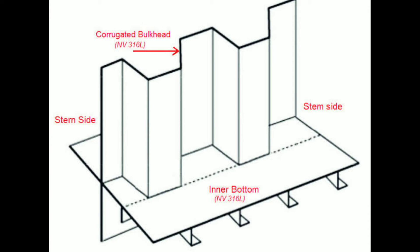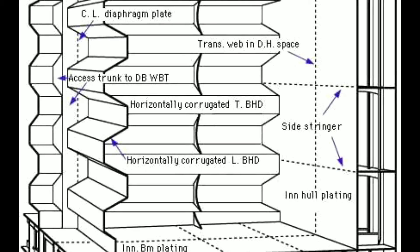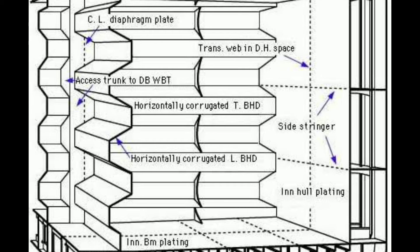The edges of the corrugated bulkhead which are joined to the shell plating may have a stiffened flat plate. On high bulkheads with vertical corrugation, diaphragm plates are fitted across the troughs. This prevents any possible collapse of the corrugation.